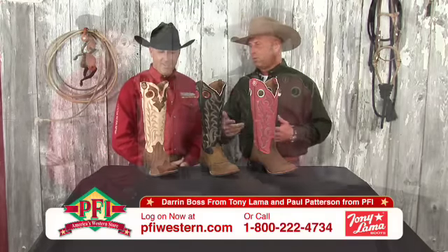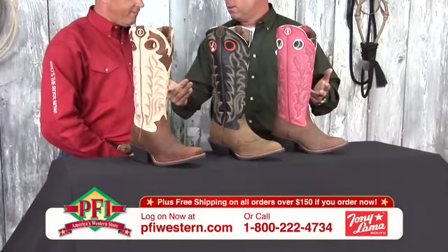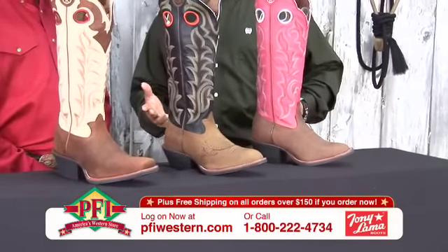Well, this first boot — how tall are these, first of all? They're 15-inch tops. 15-inch tops, so they're a true buckaroo, right? True buckaroo.